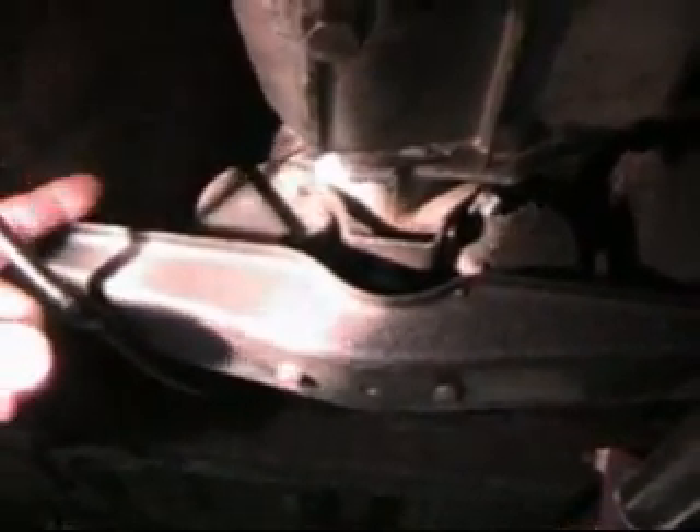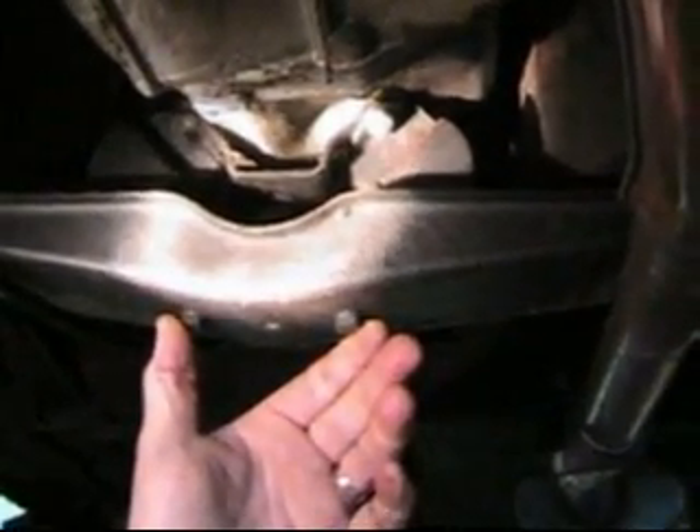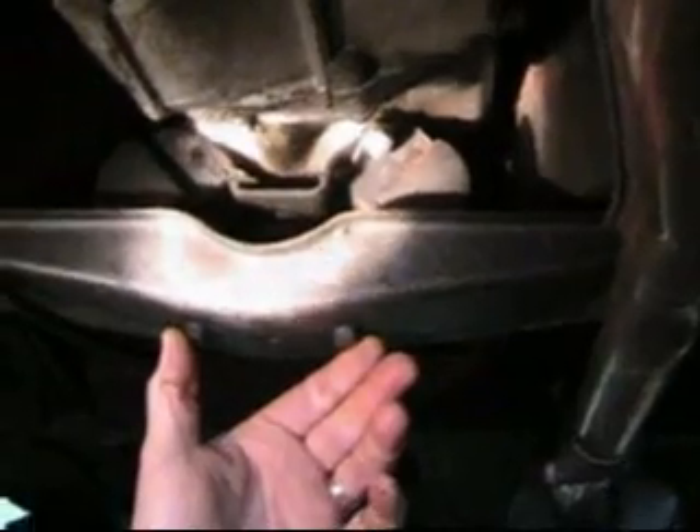Here we have the overdrive gearbox. It's hard to see what's going on, but if I put my finger up in here, I can feel that the front bolt hole is empty. So the gearbox mounts are at the rear position. You can see that the front of this piece is flat on the front of the gearbox — that's the way this goes in. So this is the overdrive with the mounts going through the rear hole.